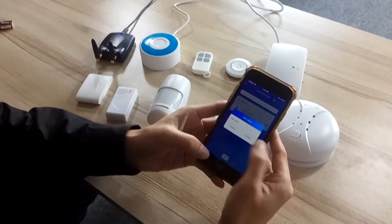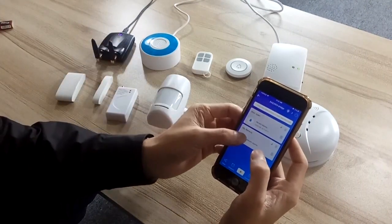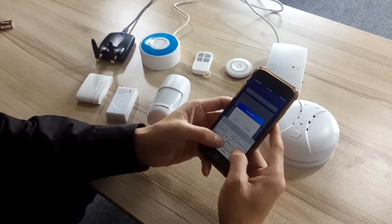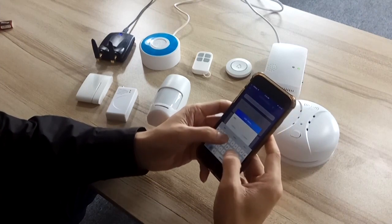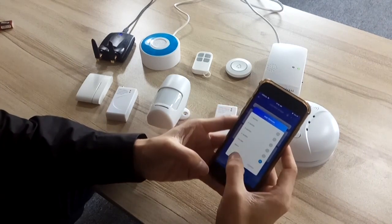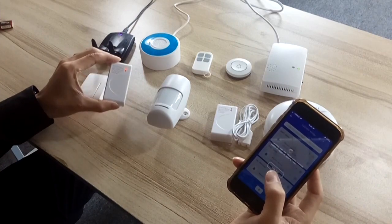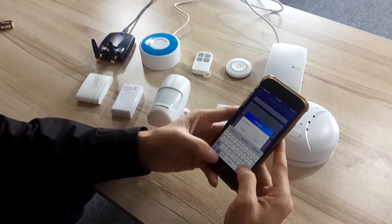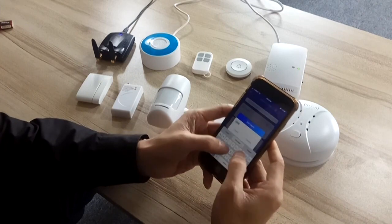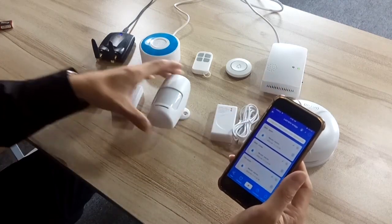Open. We can add another one — close. Continue. Add the vibration sensor. You can name it as a window or glass. Continue. Add the PIR sensor. Continue.